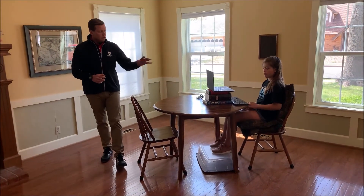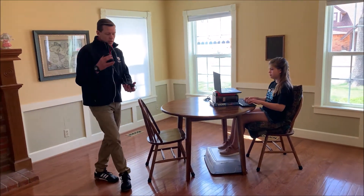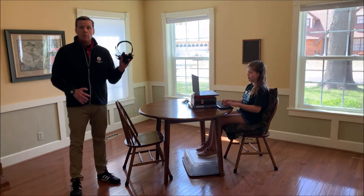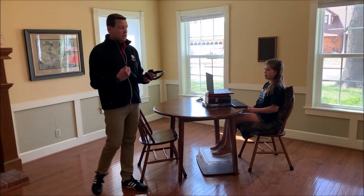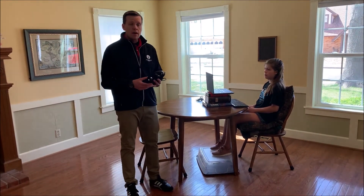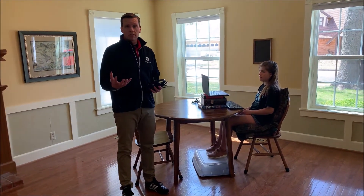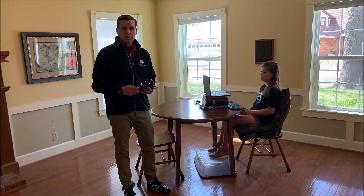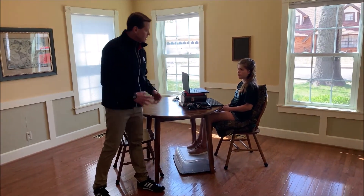One other piece of equipment — as long as you're purchasing equipment — might be to grab a headset. This headset will help your child focus on the activities happening on the screen, as well as keep you from going crazy hearing everything going on on their screen. So a good headset is a good investment there as well.